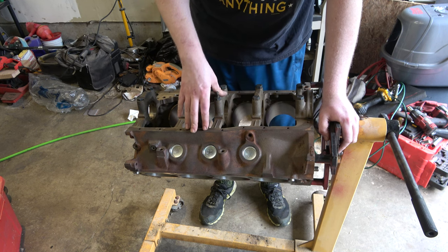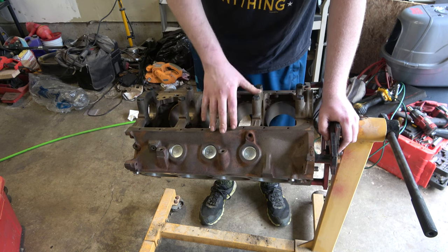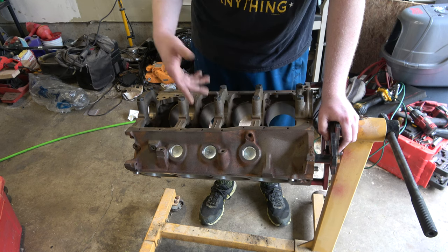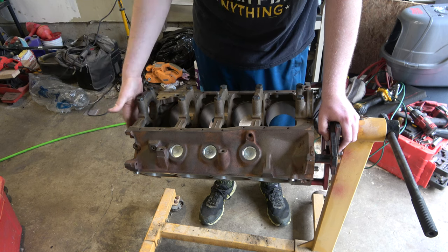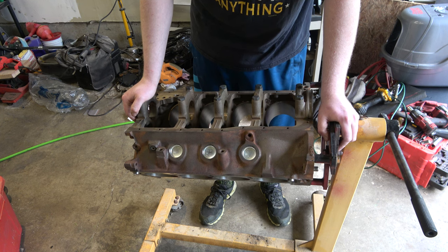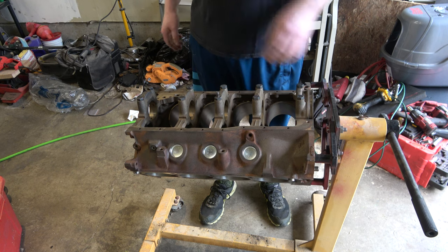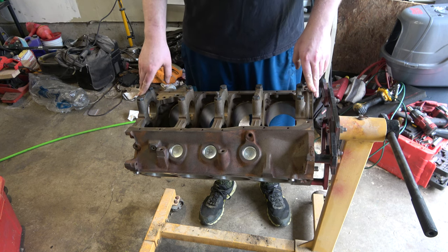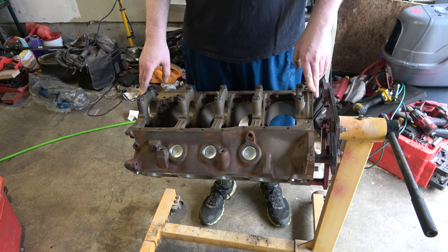I just ordered 90% of what I think I need to get this engine together and I'll have that here in a few days. I got a camshaft, a double roller timing kit, 30-over cylinder head gaskets, lifters — and everything else under the table we're going to reuse. So that was another $900 spent there.